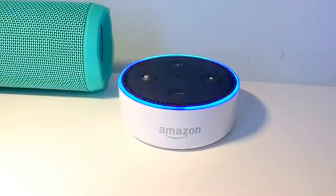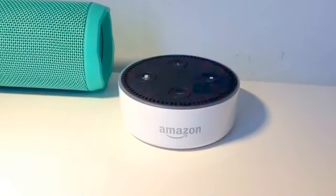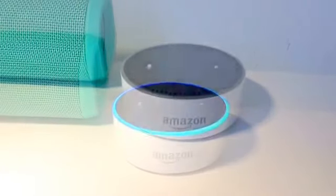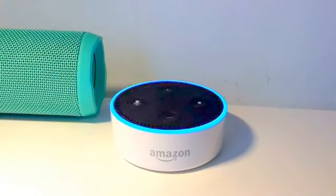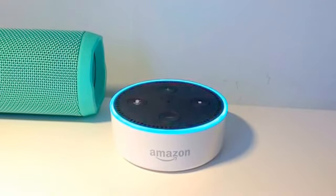Alexa, sing a song. Take me out to the ball game. Take me out with the crowd. Alexa, read me a book. Resuming your most recently added book from Kindle. Here's This Thing of Darkness by Harry Thompson.